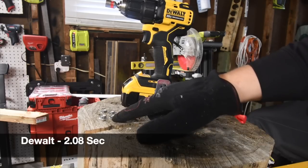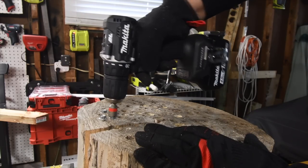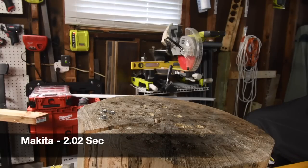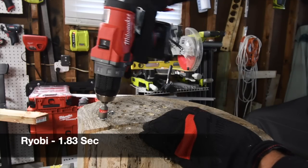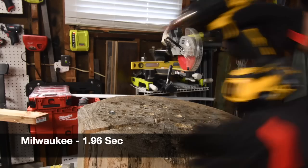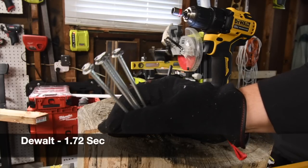Not too shabby, but I feel the DeWalt was a little weak on that one — it sounded like it was weak. Now let's take them all out: Makita, ready go; Ryobi, ready go; Milwaukee M12, ready go; DeWalt Atomic, ready go. Those were all six-inch screws by the way.